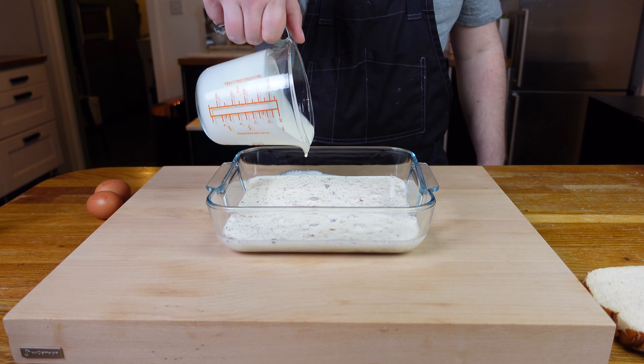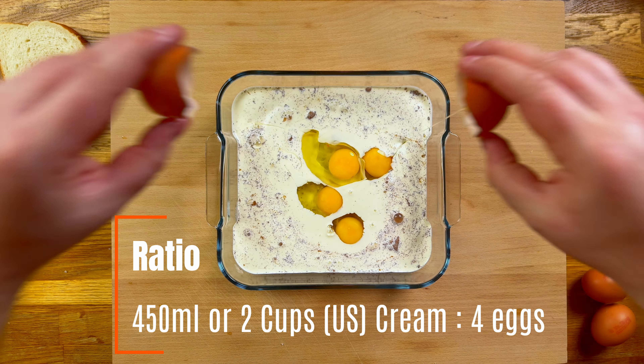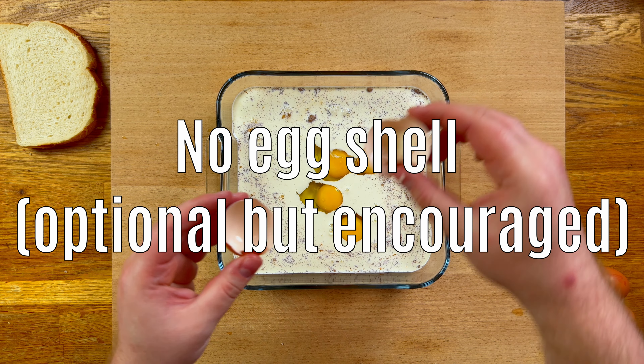Then we need four whole eggs added to that as well. It may be controversial, but I'm going to say let's have no eggshell mixed in — I could be crazy like that sometimes.